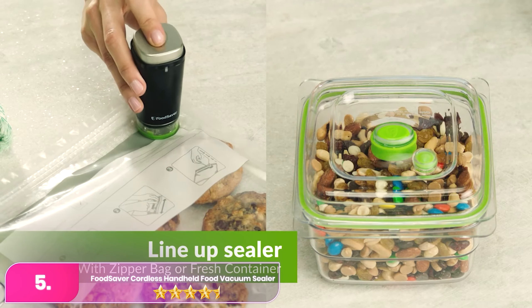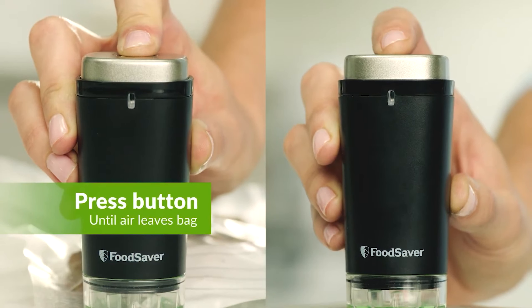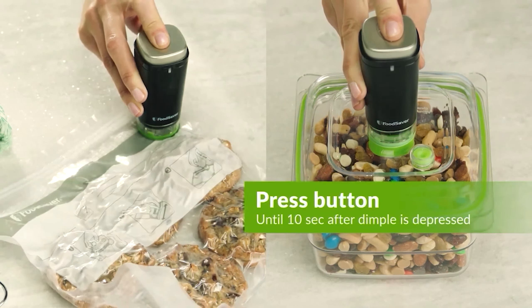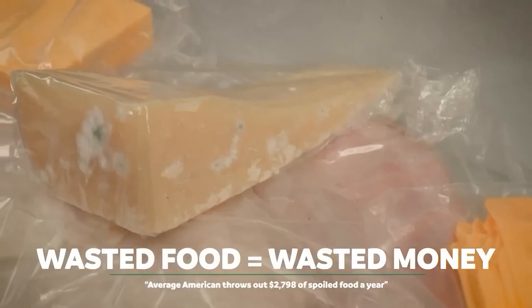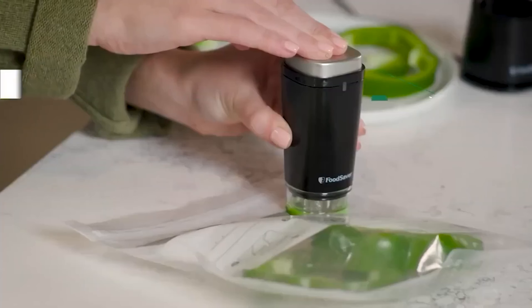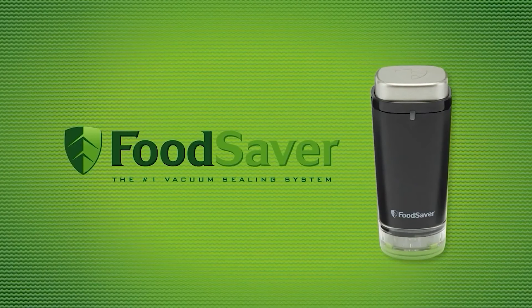Number five, the Food Saver Cordless tackles the challenge of vacuum sealing by using resealable bags. This handheld device allows for easy extraction of needed items from the bag, followed by re-vacuum sealing for future use. This approach minimizes the pressure to finish the entire contents at once, reducing long-term food waste. While specialized bags are necessary, their cleanability and reusability make them a more eco-friendly option.